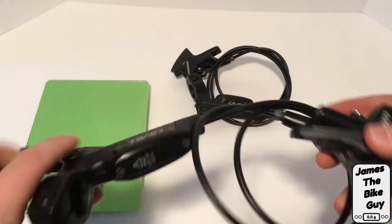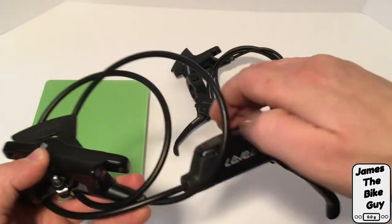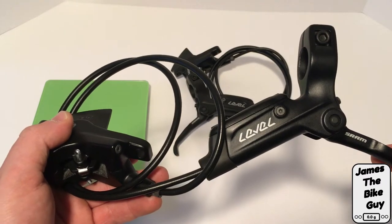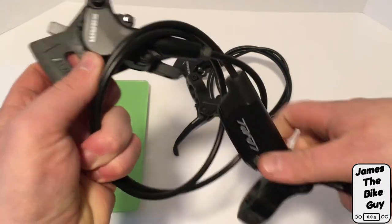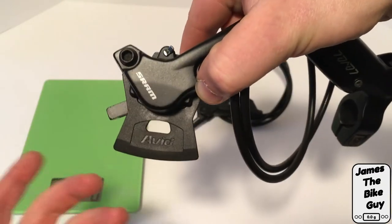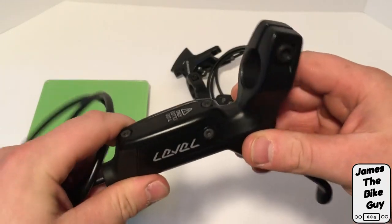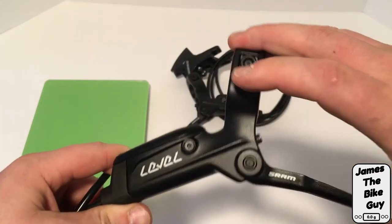The Level brakes are a cross-country oriented brake. The Level just without anything added to it is their least expensive, so again kind of like that DB3, but it uses the old Avid caliper. Quite funnily, the pad spacer here still says Avid on it, but it does have their new lever. This lever itself no longer uses taper bore but uses a traditional kind of piston.